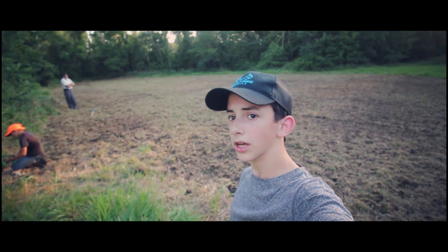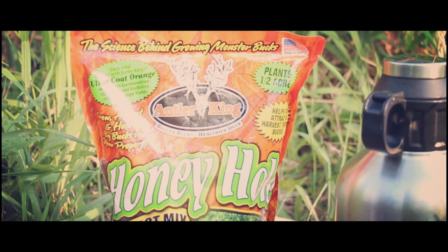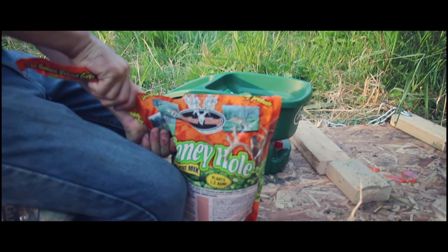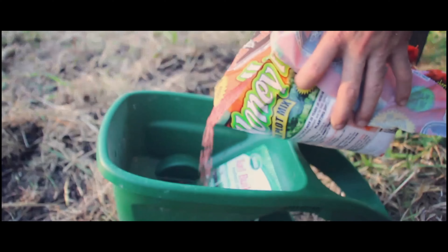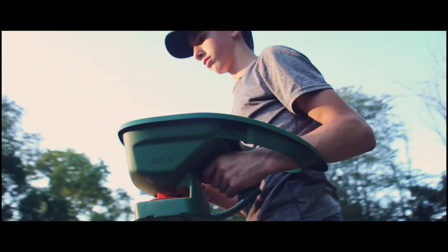So we got done pretty well with the tilling — as much as we're going to do. The next step is just to seed it and then we're done. I'm just gonna run over it.